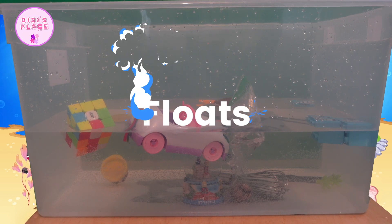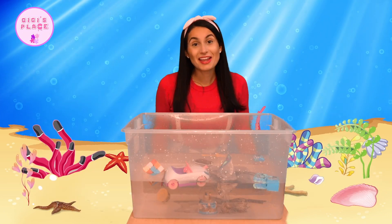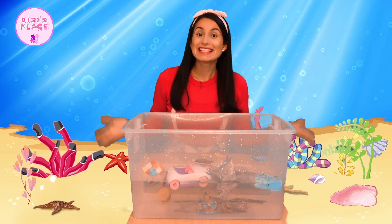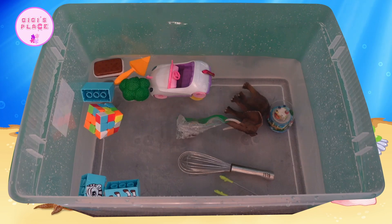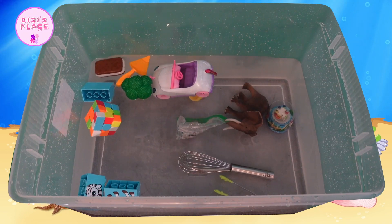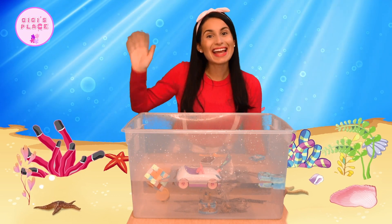Here are all our items that we tested to see whether they would sink or float. Thank you so much for playing sink and float with me today. I had such a great time learning about all these different items. I really hope to see you back soon. Bye! Have a great day — till next time!